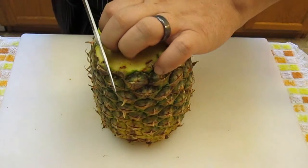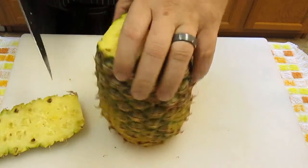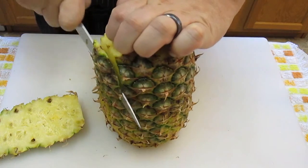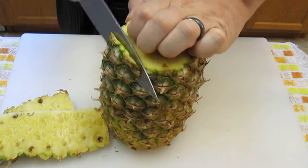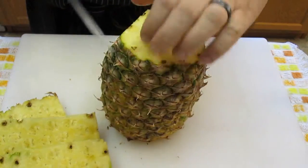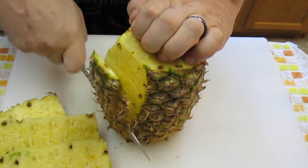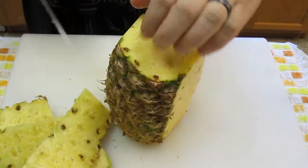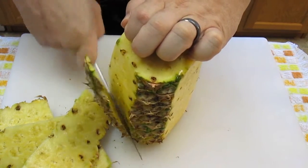We'll get it stood upright like this and start with the sides. Work your blade all the way down the side — try to stay from cutting and wasting the pineapple itself. Just shell it. Sometimes it's curved and you've got to take the blade around the curvature of the pineapple, which is fine. Just try to stay as close as you can to the skin only.